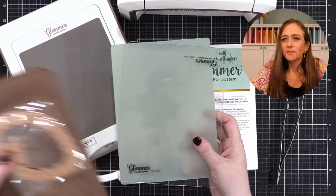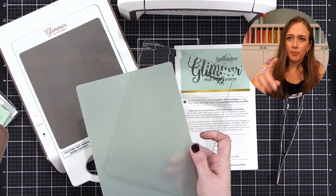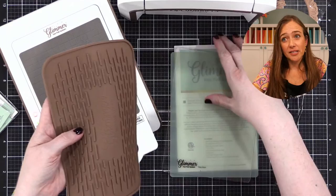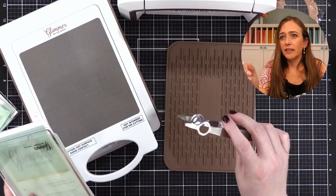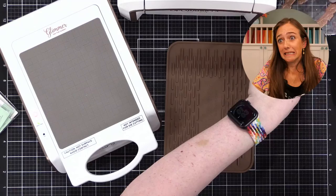Here's my little Glimmer machine. I have not done anything with it other than plug it in and make sure it powered on. It came with a few things — it came with these two plates. From what I gather in the instruction manual, which plate you use depends on your material. If you're doing it on paper, you'll need both of them. And there's this cooling mat — the plates will be hot when you take them off, so for safety that's where you put them to cool.